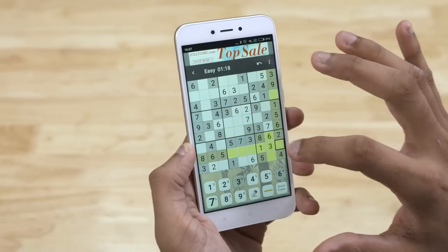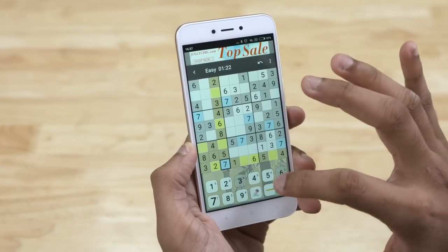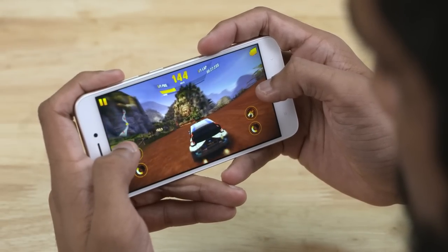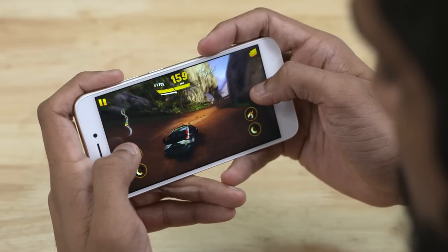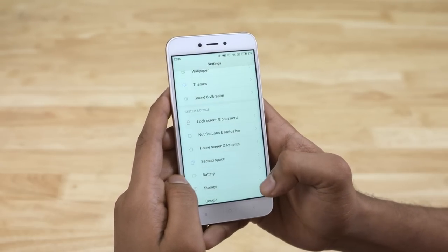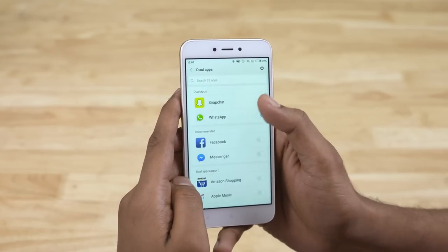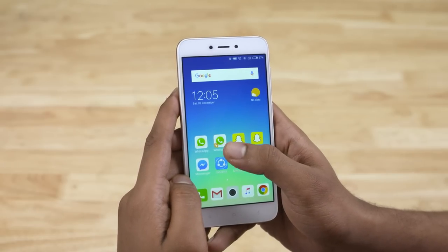As far as gaming goes, the Redmi 5A fared really well with casual games, but load up something graphically intensive and it struggles — which was to be expected at the 5000-rupee asking price. There's also support for features like Second Space, which lets you split your phone into segregated spaces for home and work, and Dual Apps, which lets you run two WhatsApp accounts, one for each SIM. For a full look at MiUI 9 features, check out our dedicated video — link in the description.